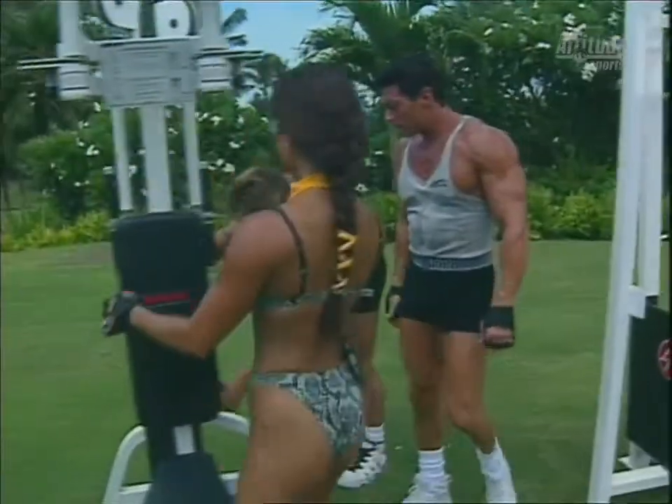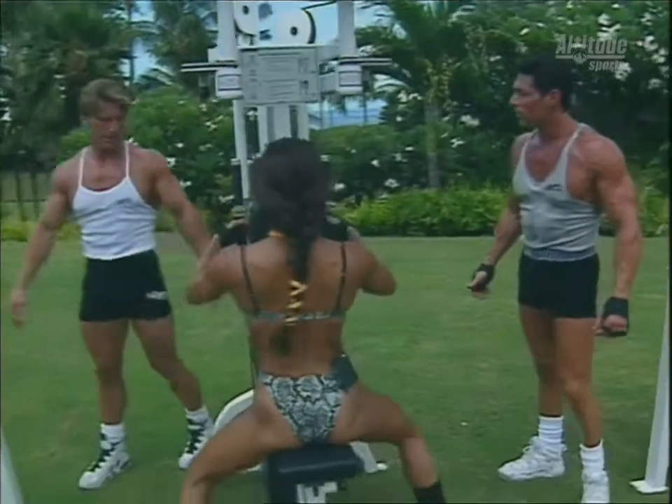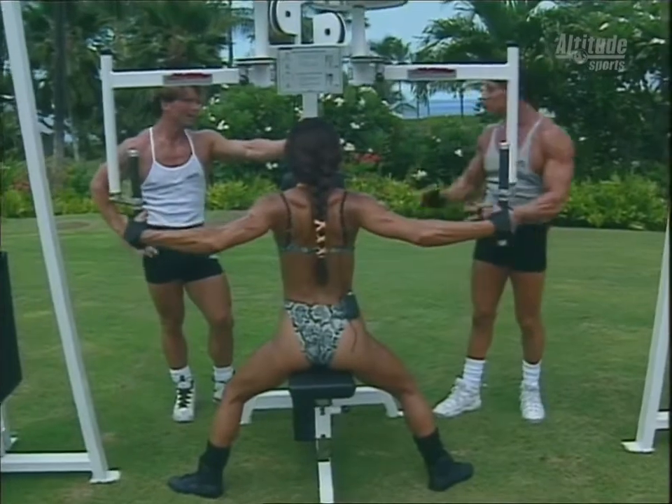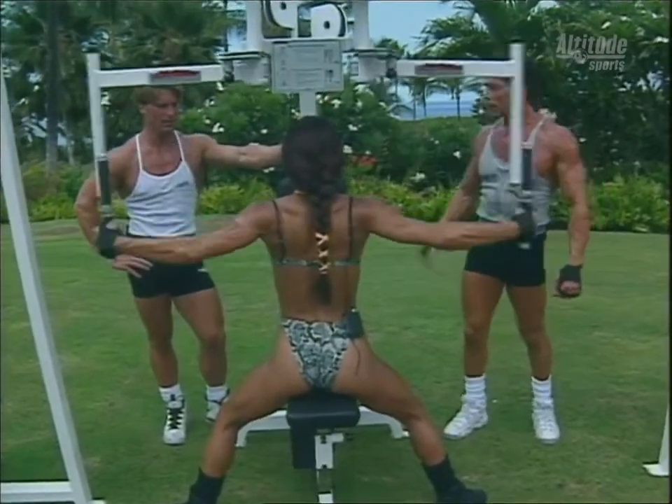Super set here — I like super setting. Like I said earlier, it saves time, gets your heart rate up, creates maximum fatigue of the muscle, and hits the muscles from different angles.